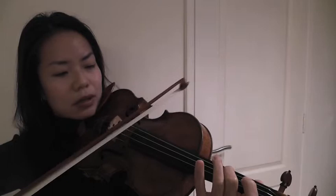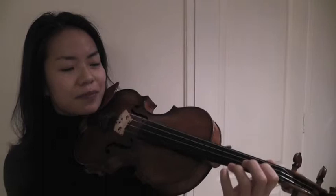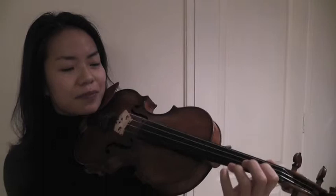Let me show you. Can you hear that? Now, it's also hard to adjust your intonation when you're playing with flat fingers like this, because you've got more than a centimetre of flesh to move if it's not in the right place.